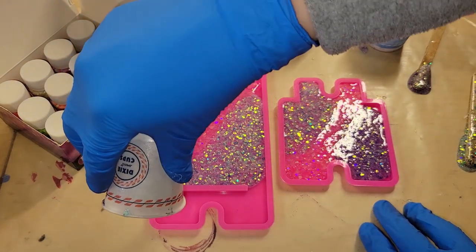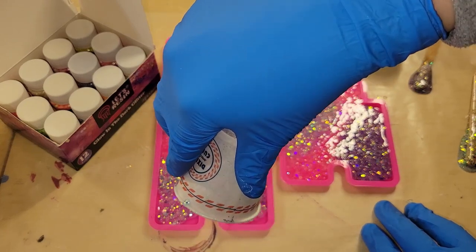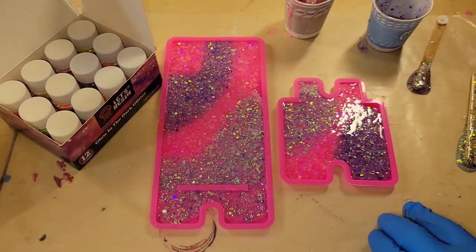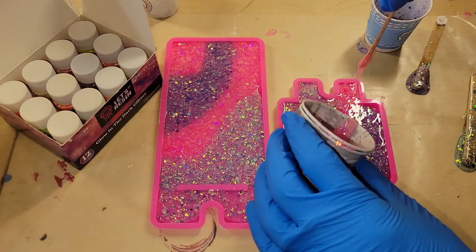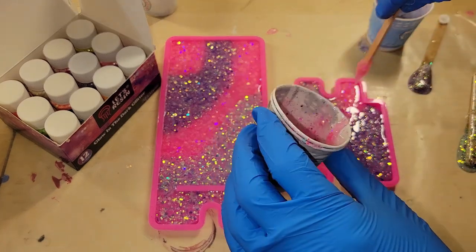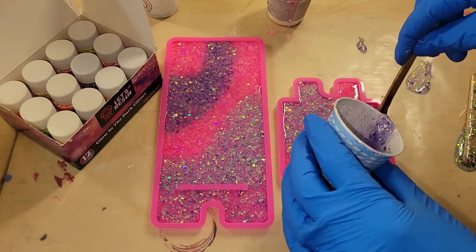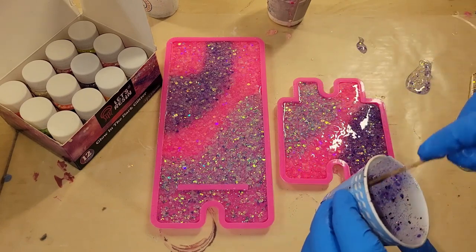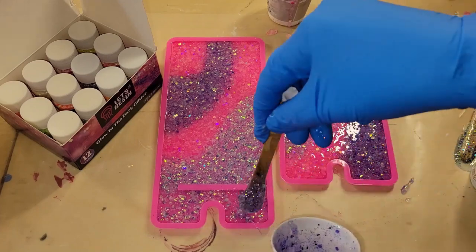I'm just going in and filling up my mold. I'm adding the purple, blue, and pink not right next to each other — just trying to switch up where I place the colors. Super simple and easy to do. I mixed up six ounces of resin, which seemed to be the perfect amount for this mold. You can get this mold off Amazon — I'll link it down below.